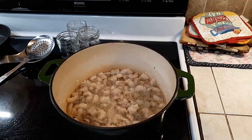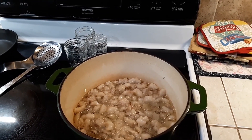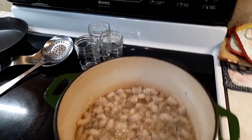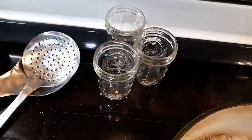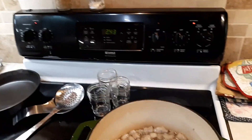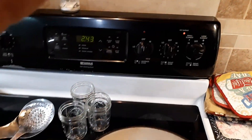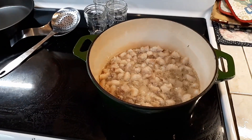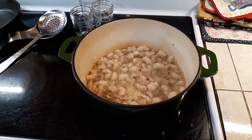We don't know how much we're going to end up with, but we've got three half-pint jars to start with — we have more if we need them. We have them sitting on the warmer section of our stove. We're not going to put these in the oven; we'll turn the warmer on when we get closer to getting this stuff rendered out so that the jars are not cold when we put it in.